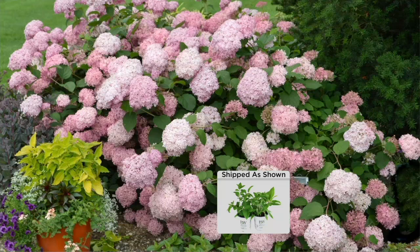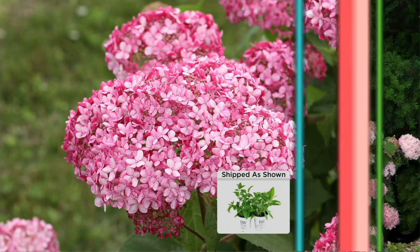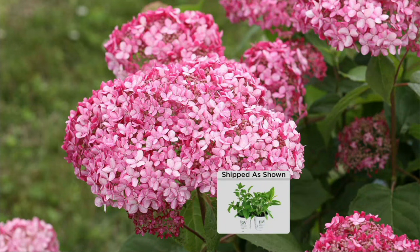Beautiful cut flowers, and I just wouldn't be without them. I've done the white ones lining pathways before the pink ones came out. Now of course I want the pinks to mix in with my existing white ones.